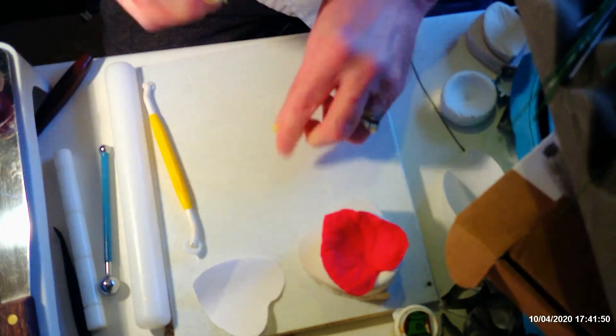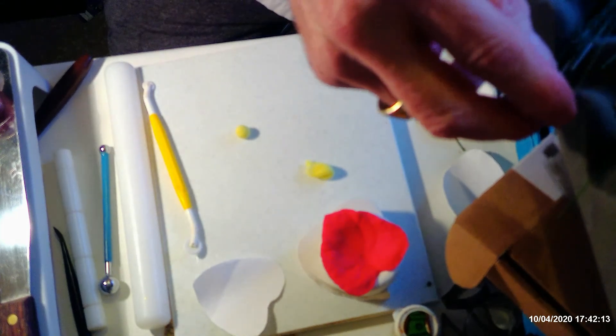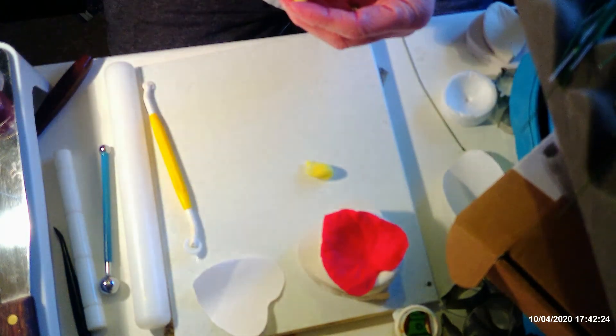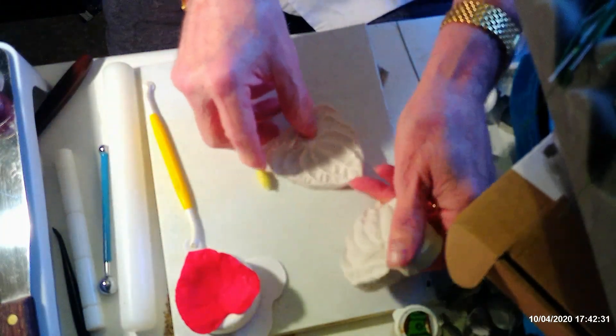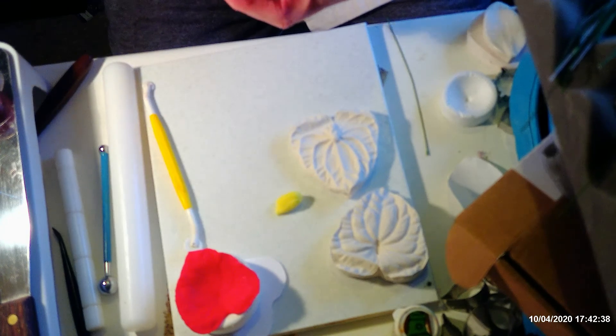This paste is a little bit softer — I'm just going to take a small amount of it. Roll it into a sausage shape, then get your veiner to measure the centre to the right length. You don't want it too long otherwise it just doesn't look right. Roll your paste onto your wire.